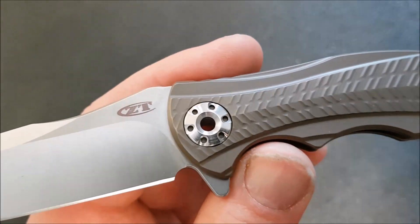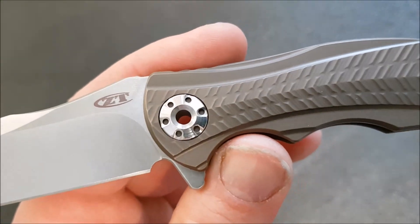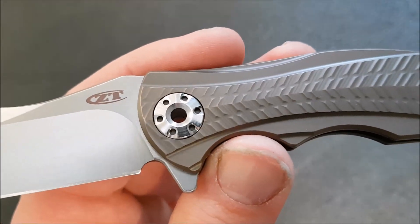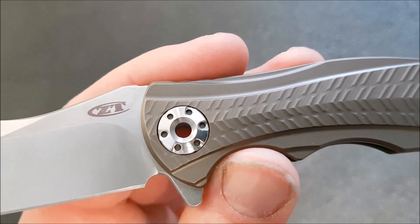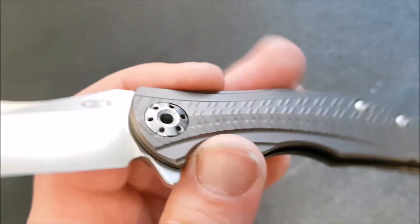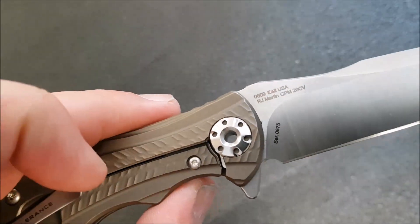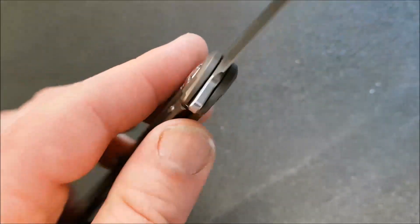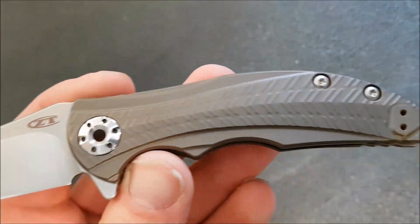As we move up, we have that pivotless pivot, which may be the reason some of you are buying this. To me the pivotless pivot is fine — it's not the greatest thing in the world. In fact, in some ways it could be a detriment to the knife because you need a special tool to mess with it, which you can only buy from ZT. Not the end of the world of course, but maybe not my most favorite feature ever.